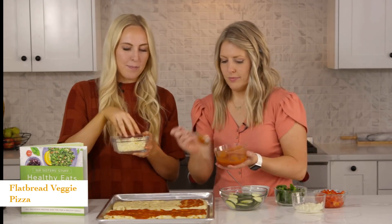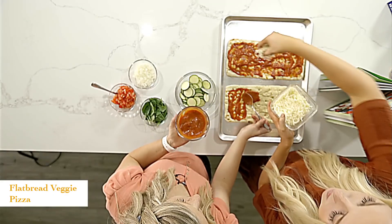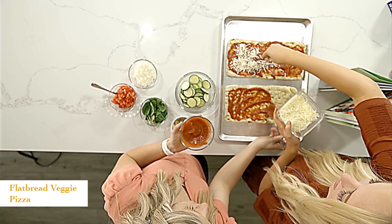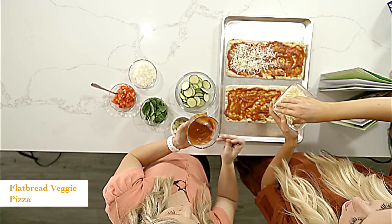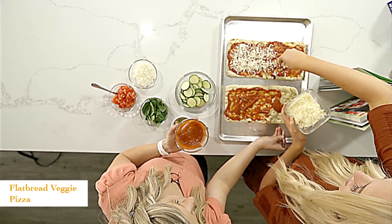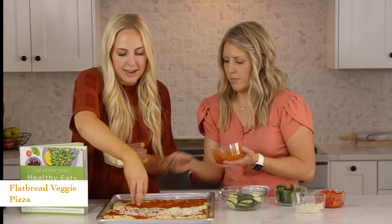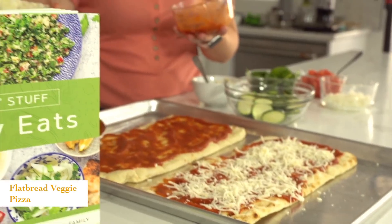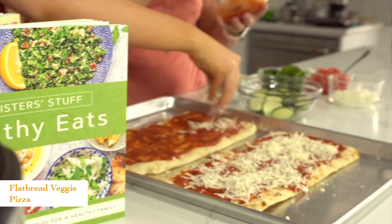Then on top of your pizza sauce, we'll just add some mozzarella cheese. Fresh mozzarella would be really yummy on this — you could also do a combination of mozzarella and Parmesan, just whatever you have.